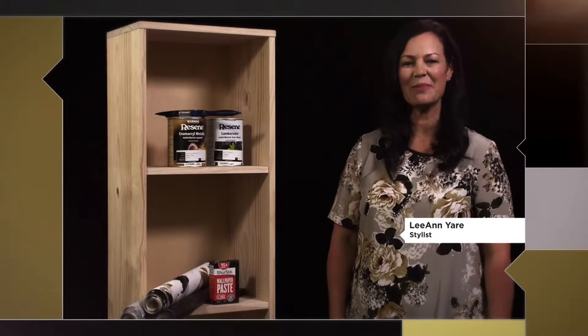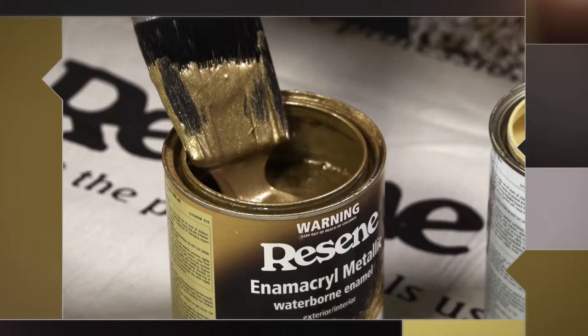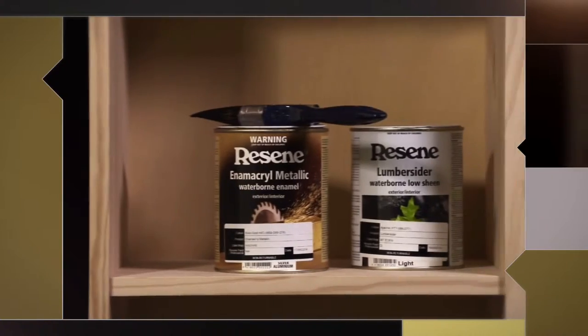Hi, I'm Leanne Year and today I'm here with Razine to show you how to turn this simple pine cube unit into a fantastic piece of furniture for a teenager's bedroom using just paint and wallpaper.